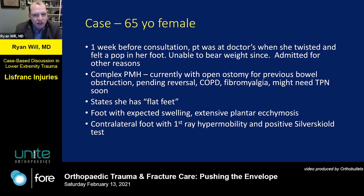My case is a 65-year-old female who did not have a high energy injury. She was at a doctor's office with her grandson when she felt a pop in her foot just walking and couldn't bear weight. She has a complex past medical history — a chronic open ostomy for previous bowel issues, pending TPN, possible general surgery, COPD, and fibromyalgia. On exam, she has flat feet, expected swelling, extensive plantar ecchymosis, first ray hypermobility, and findings consistent with a gastroc contracture.